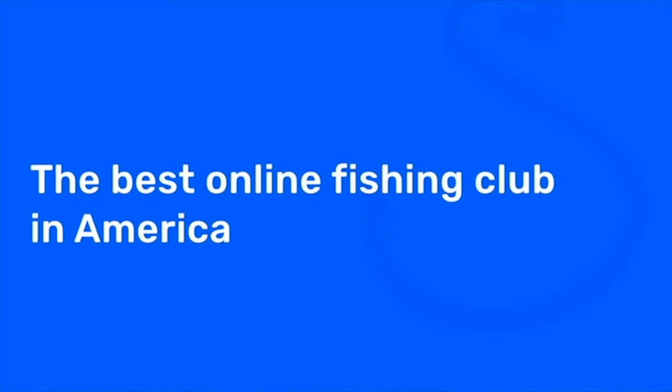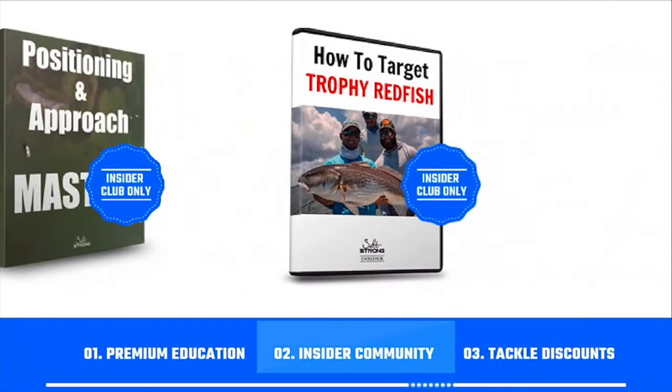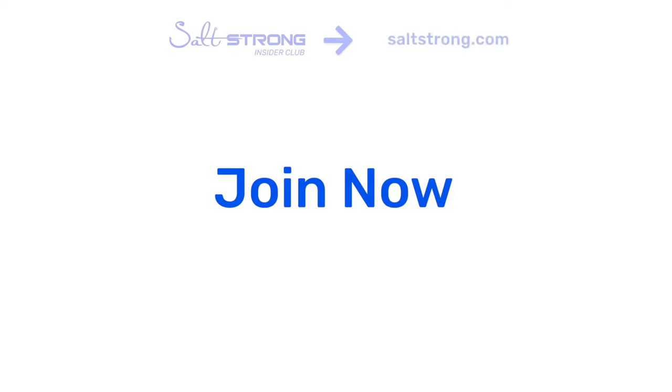Until next time, thanks for watching. If you're new to Salt Strong, we're the best online fishing club in America because we guarantee you'll catch more fish while saving time and money on the tackle you need. We do this through premium education, our exclusive insider fishing community, and huge discounts on the best tackle for saltwater anglers. To learn more, go to saltstrong.com.